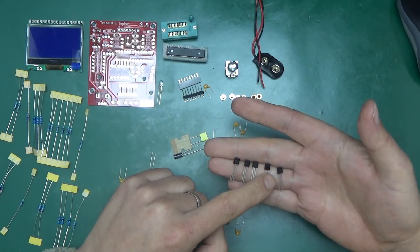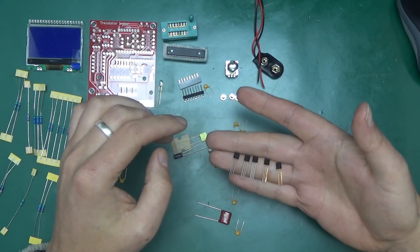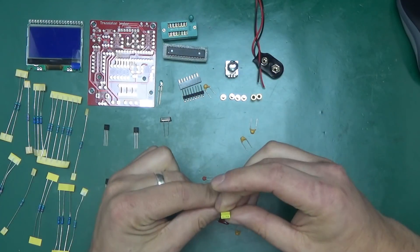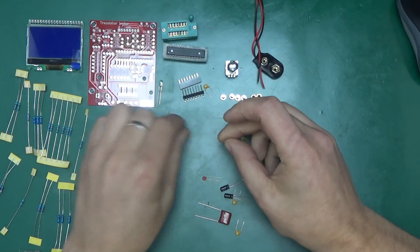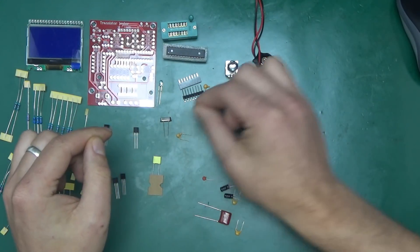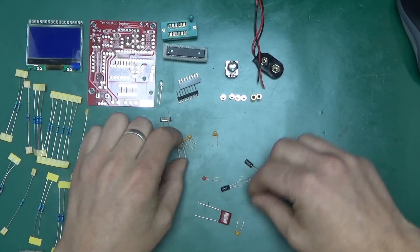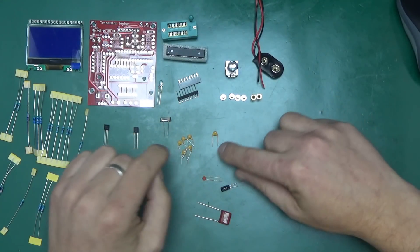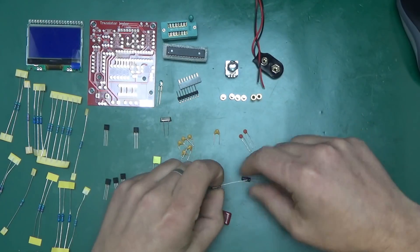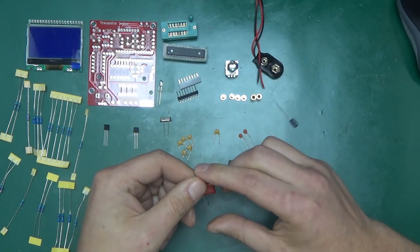We've got five transistors: one 2N901, one 2N901, a TL431, and a 7550 — so three different types. There's an 8 MHz crystal and some capacitors: 102 (1 nanofarad), 104 (100 nanofarad), 103 (10 nanofarad), and more 100 nanofarad caps — looks to be five 100 nanofarad and one 10 nanofarad. Also 22 picofarad caps and two 10 microfarad electrolytic caps.